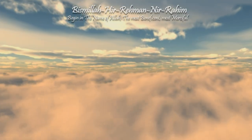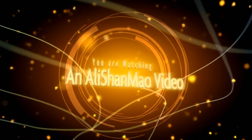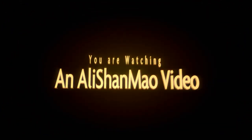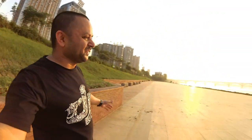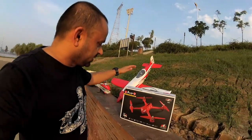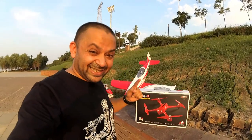Bismillah ar-Rahman ar-Rahim. Assalamu alaikum and greetings, Alisha Maw here. Very happy to be back at my old RC flying field by this scary river. Today in this video we are going to unbox and quick review the MJX Bugs 2W.